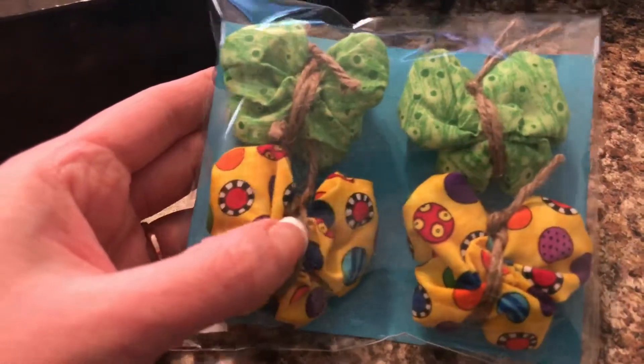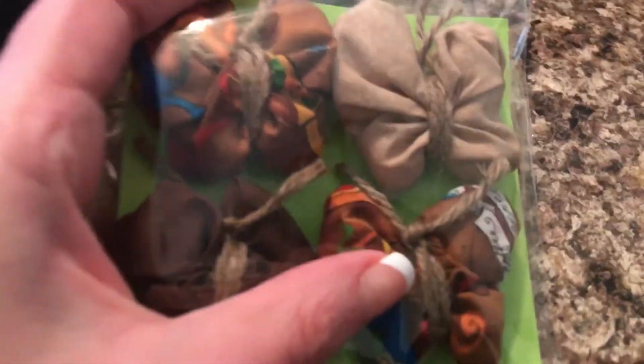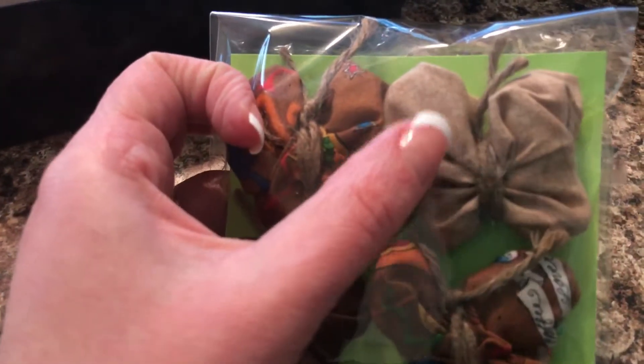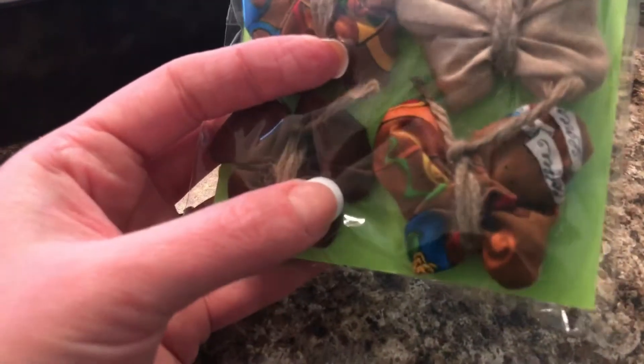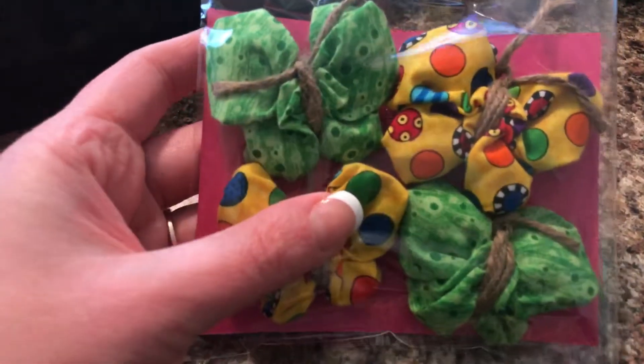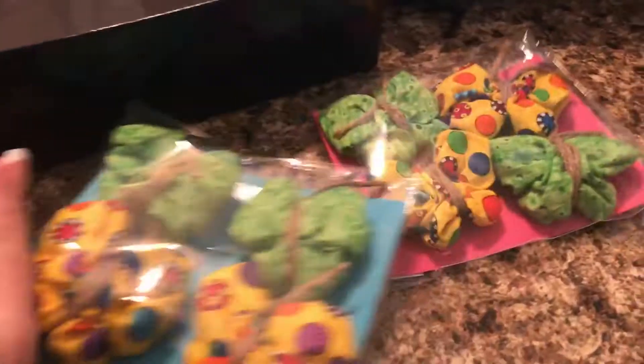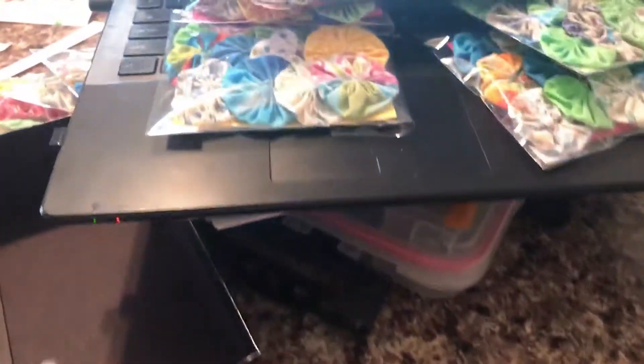Package twenty-three has four butterfly yo-yos — you can take the twine off if you'd like. Package twenty-four also has four butterfly yo-yos and the print is coffee and espresso — the fabric has coffee cup designs. There's a light beige butterfly and a dark brown butterfly. Package twenty-five is four butterfly yo-yos as well. I actually have two packages of these — packages twenty-three and twenty-five are the only repeat.